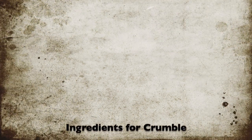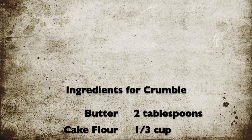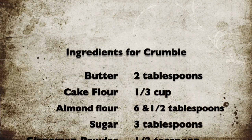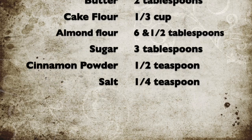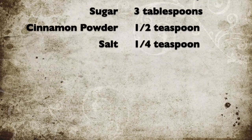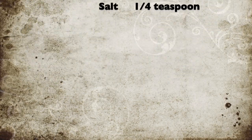For the crumble we need two tablespoons of butter, one-third cup of cake flour, six and a half tablespoons of almond flour, three tablespoons sugar, half teaspoon cinnamon powder and one-quarter teaspoon of salt.